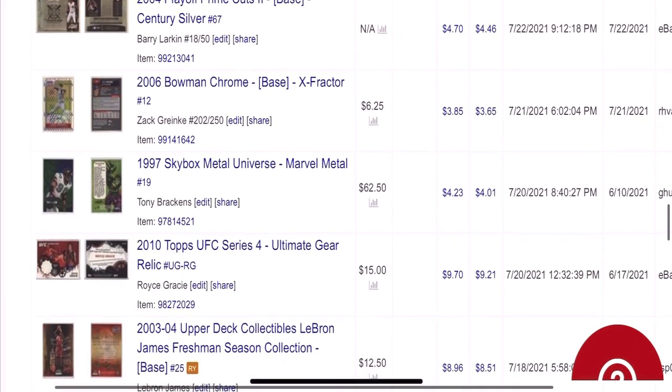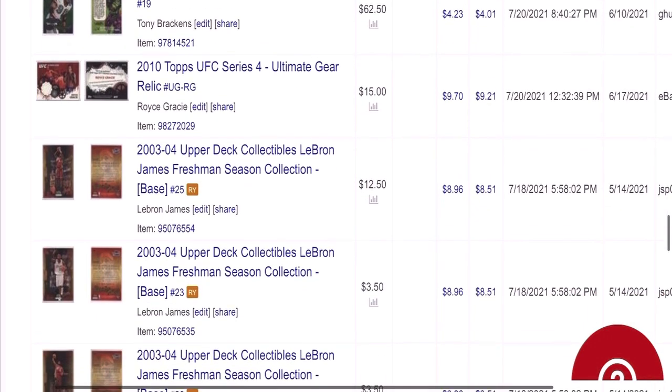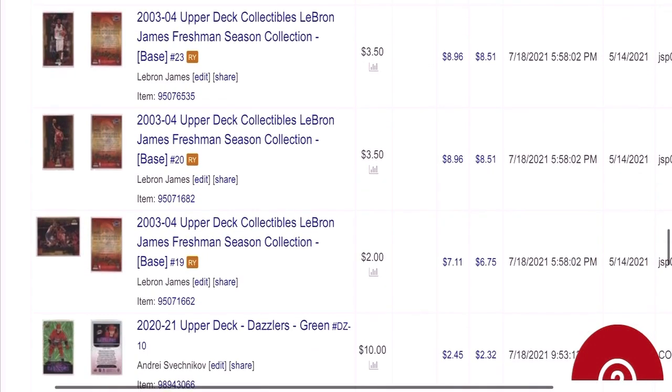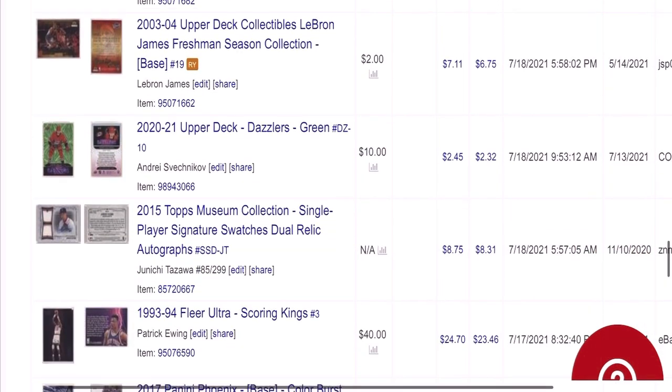You'll see the price ranges anywhere from like $3 on some up to an average sale of probably around $5. Several in that $8–$9 range. I see some of these LeBron James cards — I picked these up for a quarter apiece.